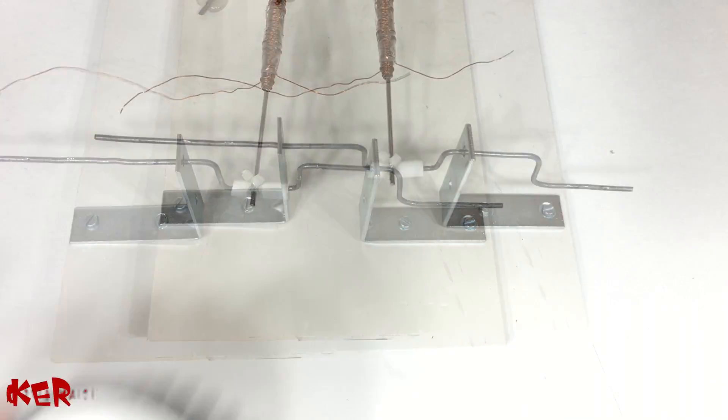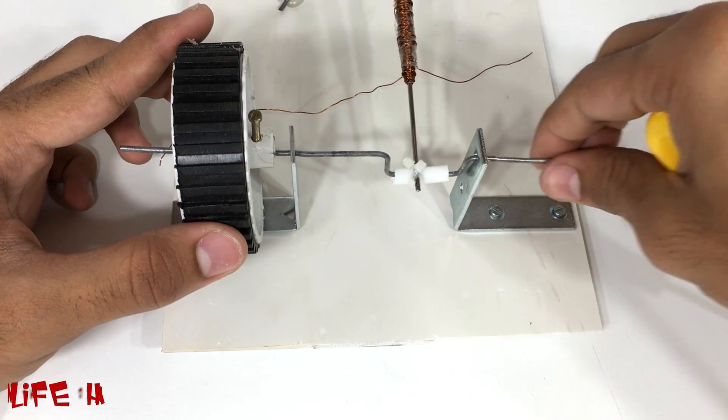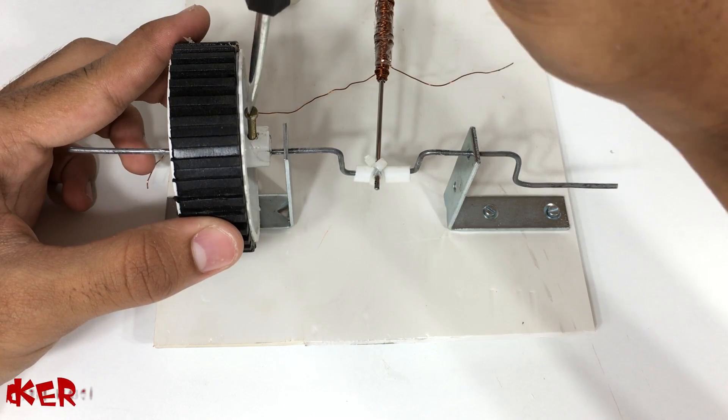Fixing this wheel is very important — it will work as a flywheel. A flywheel increases the momentum of the machine and it also reserves the available power.